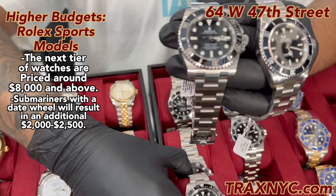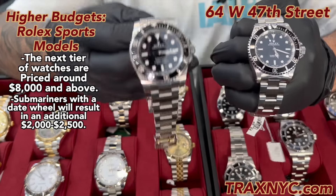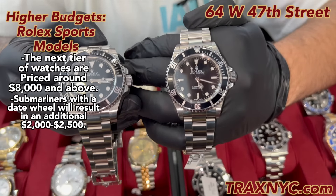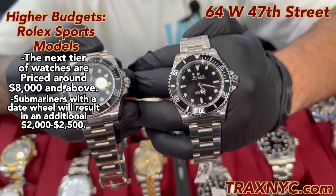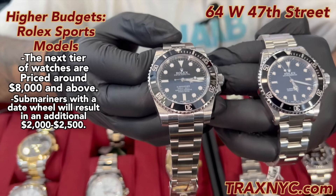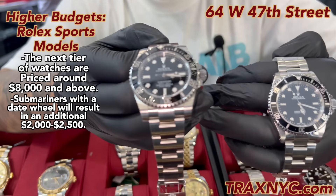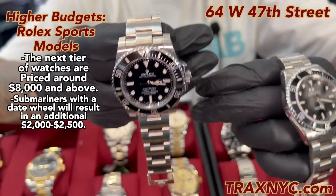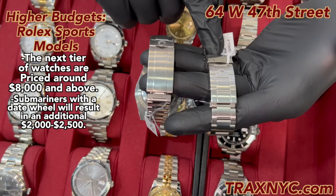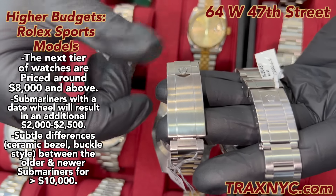Now these two without the date — they look relatively the same, but the one on my right hand has a ceramic bezel and the one on my left hand is non-ceramic. An experienced person who deals with these watches can tell. One way you can also tell is by the year: this is a 2005 watch, and this is a 2018 watch — that's when they started doing the ceramic bezel. Also worth noting, on the older watch we have a vintage buckle, and on the newer models we have a newer buckle.